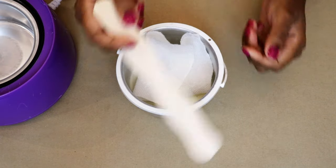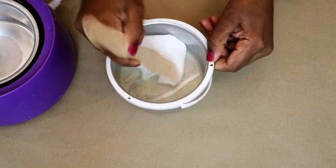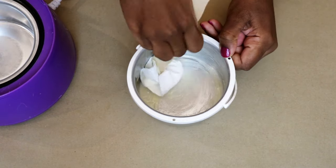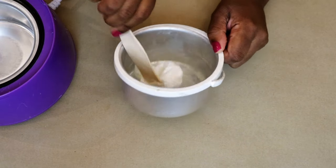Step one: take a piece of paper towel and a popsicle stick like the ones you would use when actually waxing, and push it around as you see me doing here. Remember the bowl is hot, so try to handle the plastic parts.